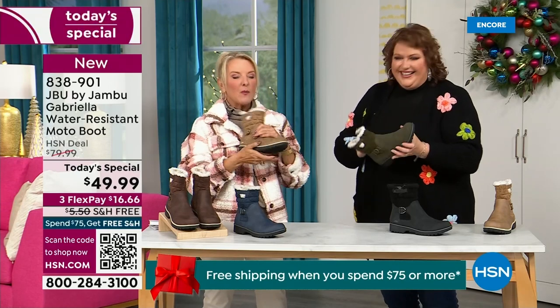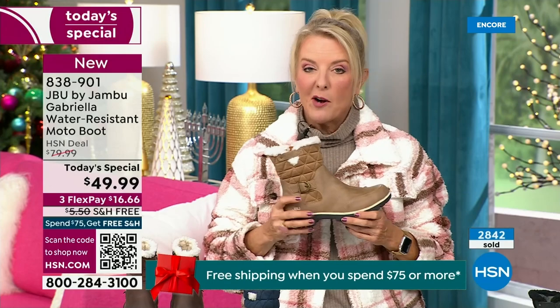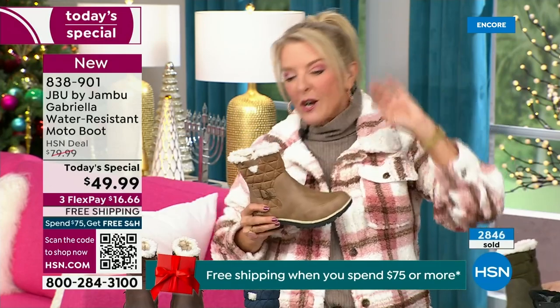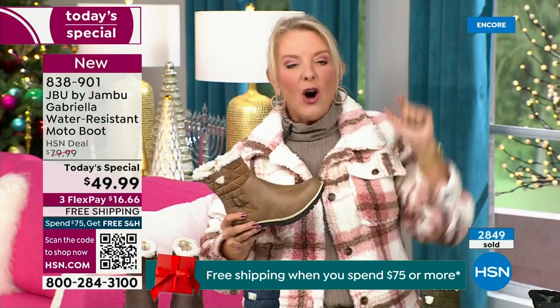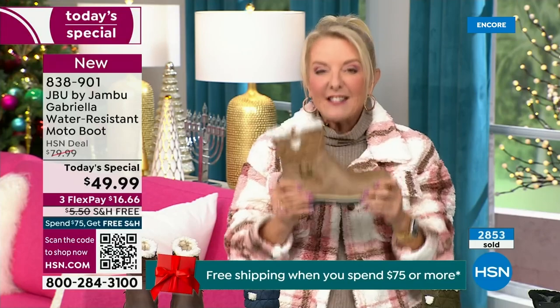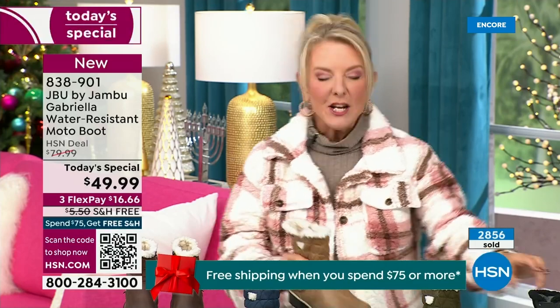Let me give you a quick update — you ready to see how popular this is? We're 10 minutes in and we have sold almost 3,000 of these. That's how popular they are. We knew you were going to love it. Of the almost 3,000, 1,300 of you have picked up the black so far.